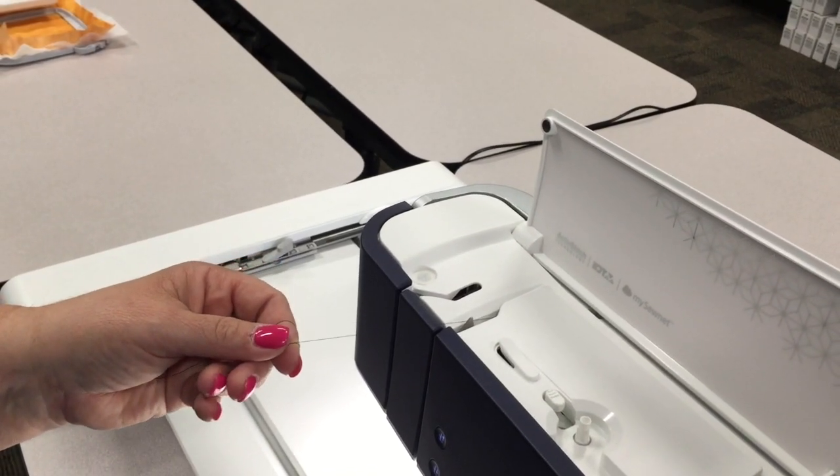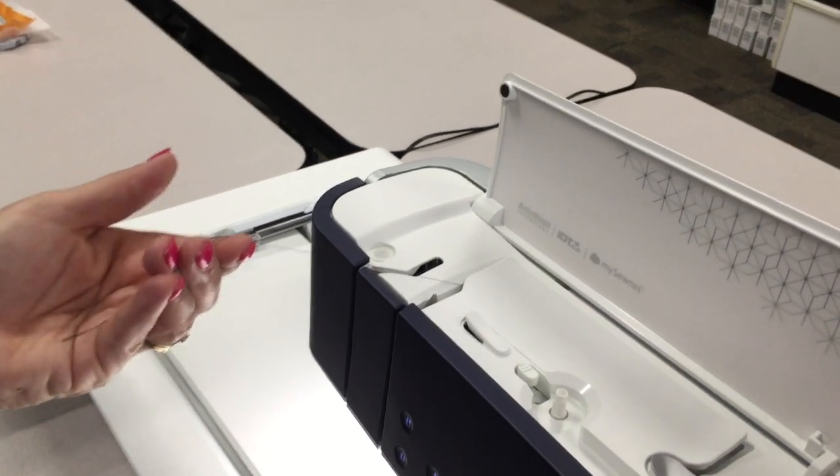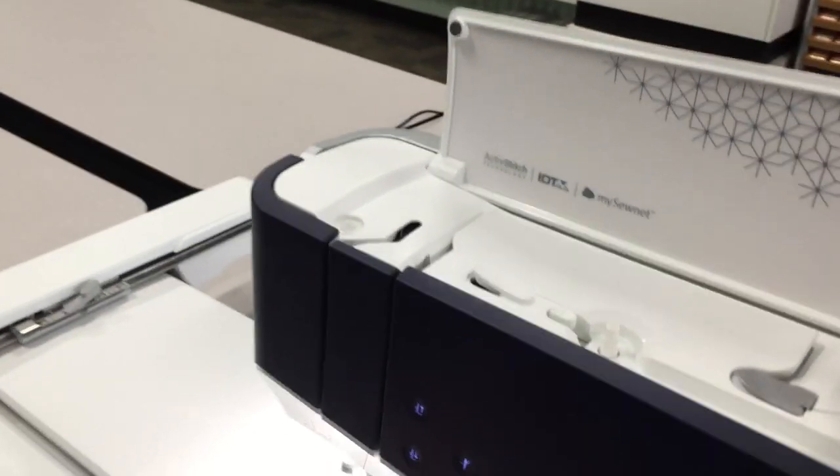It doesn't matter which side unless you're using two threads. Since I'm only using one thread, I'm going to go either side — it doesn't matter.